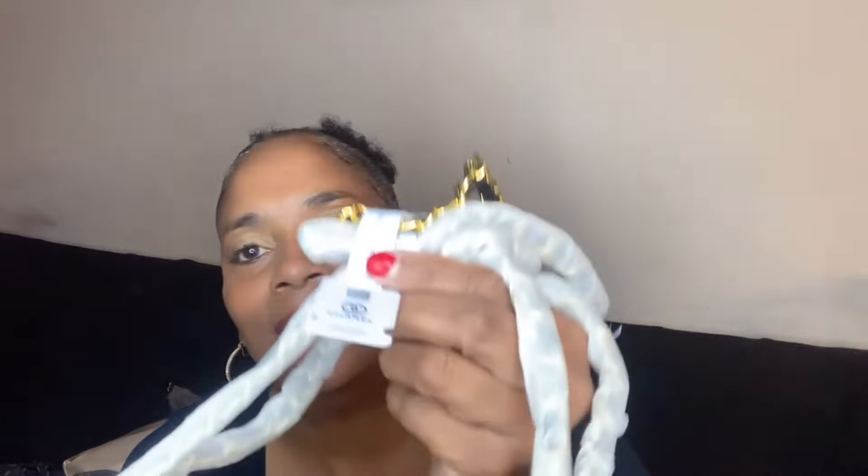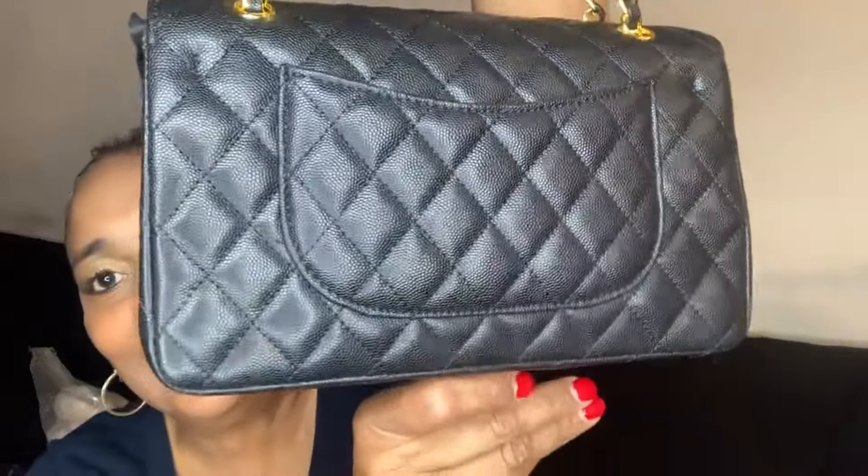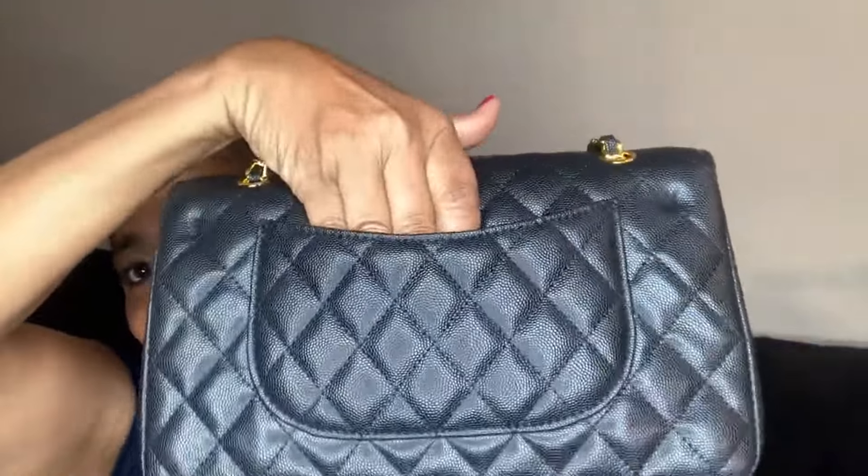It has the Chanel tag on it. This is the chain and this is the bag. This is a good quality bag, ladies — I am telling you this is a good quality bag. This is it from the side and this is it from the back, and it has a back pocket here.